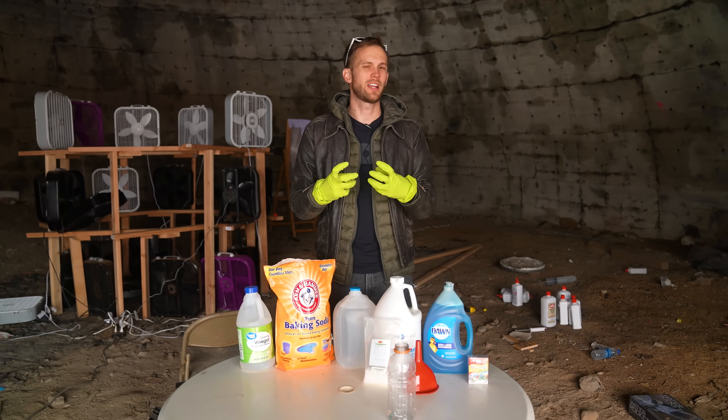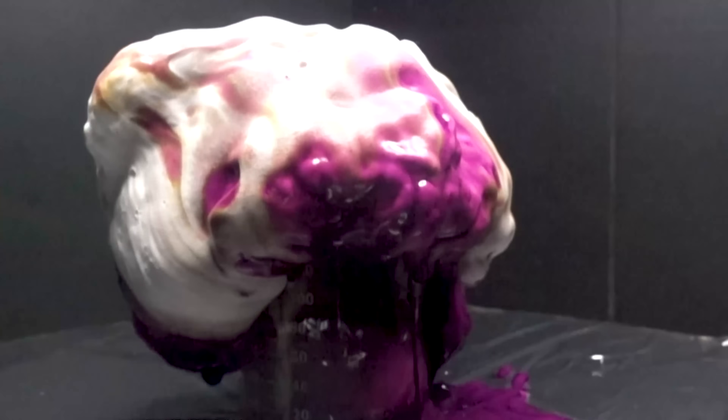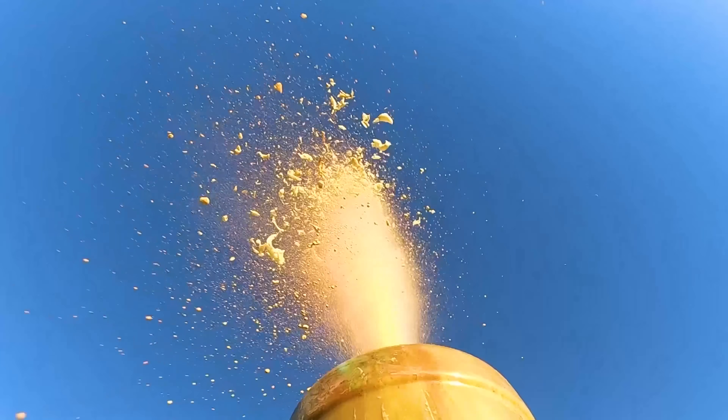There are several types of reactions that create a lot of gas when they mix together. We've played with several of those in the past, and today we're going to be doing so again in a new fun way.